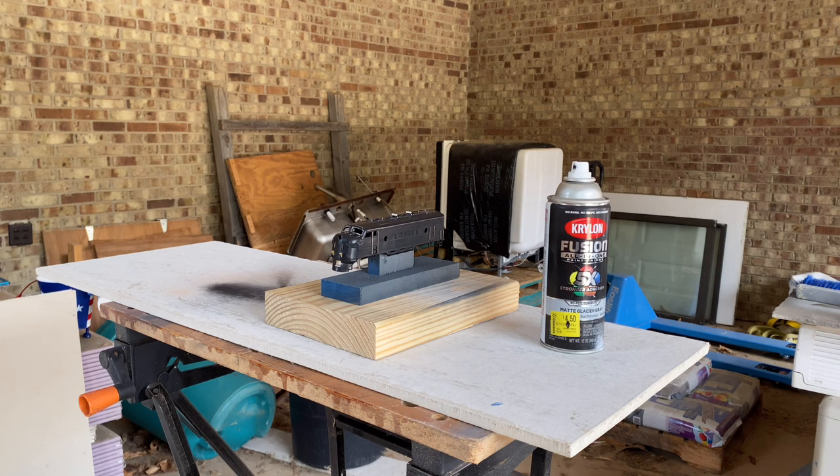Hey everybody, welcome to episode 7 — this is the Virginian and Ohio F7 Athearn build episode you've been waiting for, where I start to paint. I'm out in my carport garage, basically a garage but with no garage doors because the guy building the house died before he finished it, and the concrete work needs about thirty thousand dollars, so it'll probably stay just like this forever.